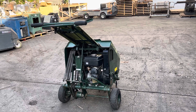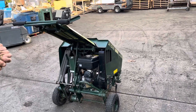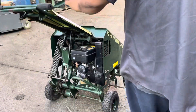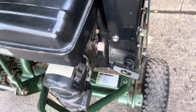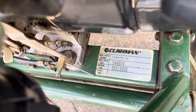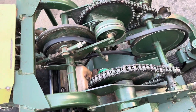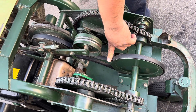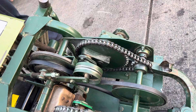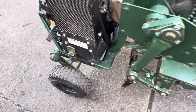Here we have a Ryan LA 28 aerator, powered by a Wisconsin Robin gasoline engine. We're going to take this cover off and show you the inside. We did put a new belt on this — the bigger belt here is a new one.